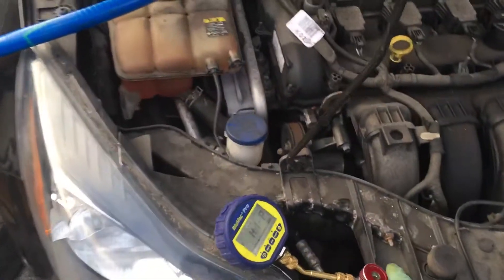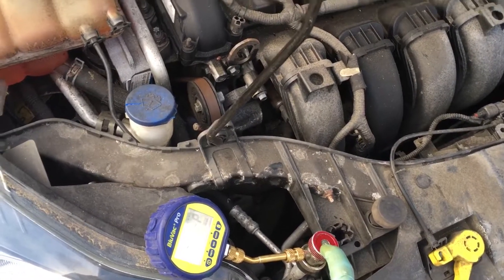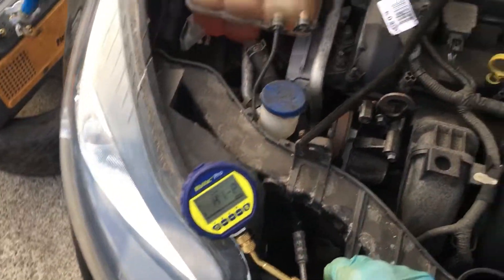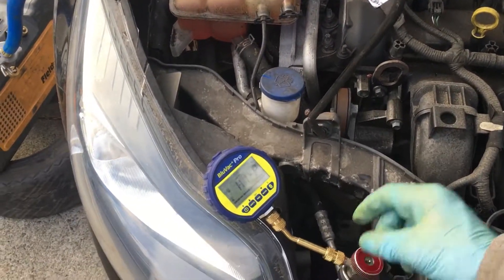And this is the only true way for you to read actual micron readings. I did not set up a second micron gauge right at the pump to show you the difference, but it would be a drastic difference. I had to get on to some other jobs but decided to do this one like this this morning.